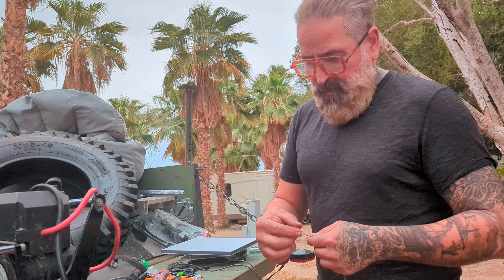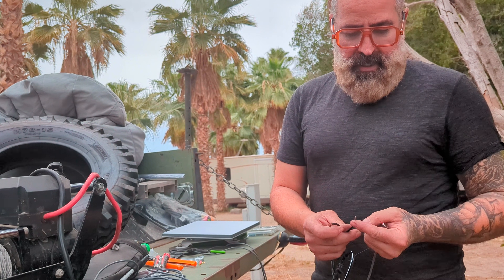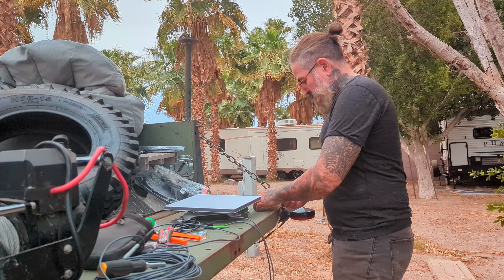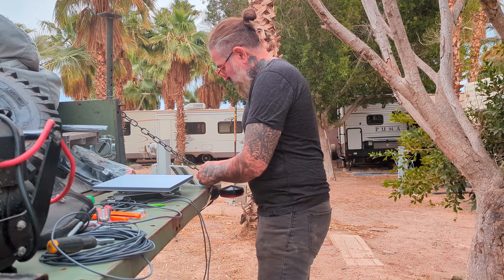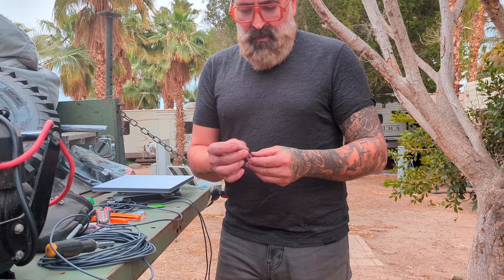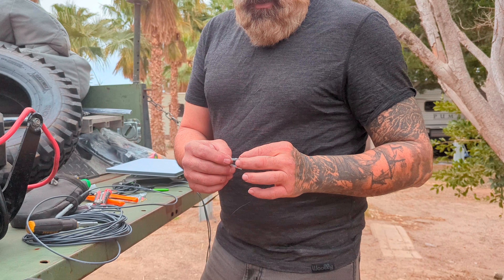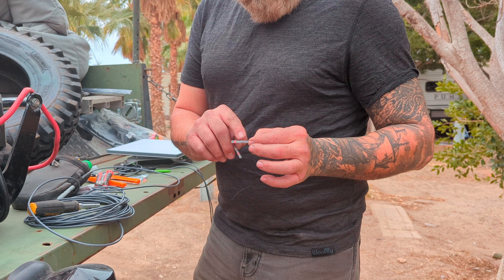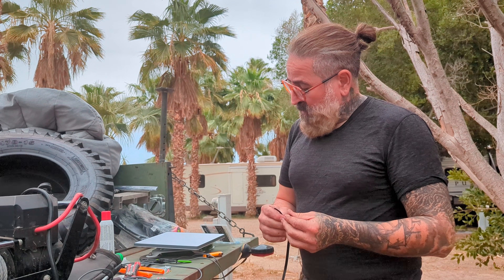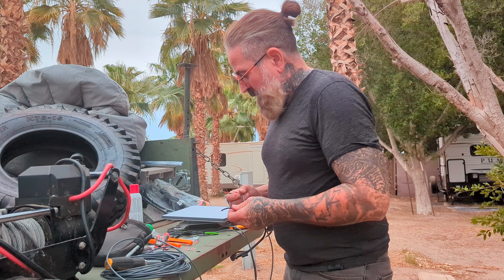So you have your positive and your negative over here, and then you have your positive and your negative here, so you're just gonna join them. What I use are things like this that you heat them up and they shrink. Right in the center they melt — there's already some solder in it — and it holds your wire together. So you take a quick connect, take your wire, and make sure you prepare everything first.